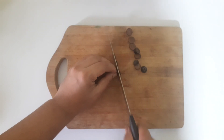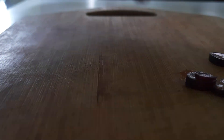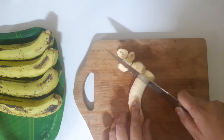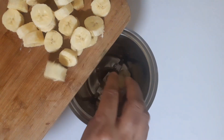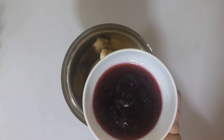Now, I will cut the black grapes in a small piece. This is an optional option. We will cut it smooth and plain. We will cut the grapes in a small piece — it will give a good taste.